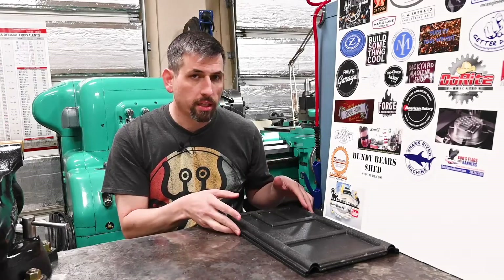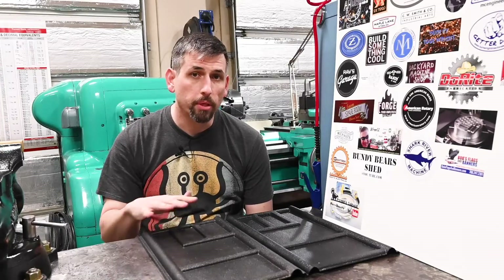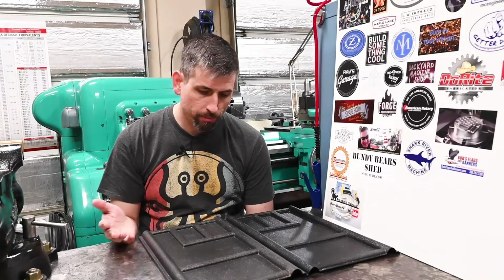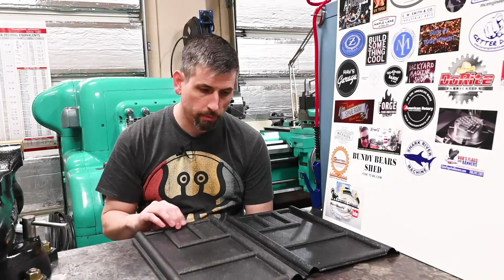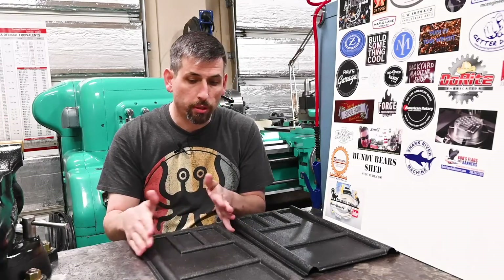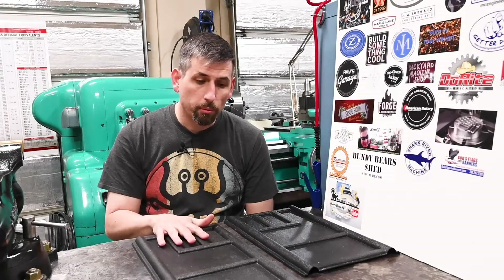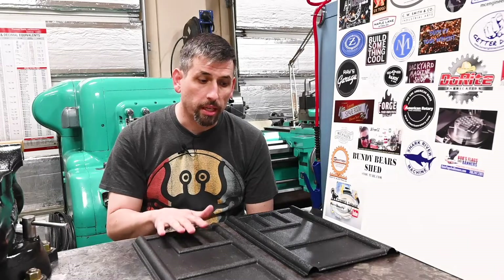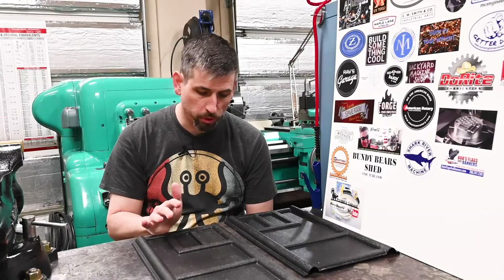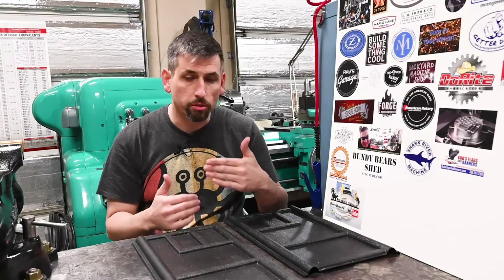You may recognize these — some of you probably even have something very similar. These are plastic mill table guards and there's nothing really wrong with them. They do the job. They have lips on both sides so they stay on the table really nicely. The problem with these is they are for like a 36-inch mill table, old school Bridgeport size, and my table is 49 inches long. So these are too short.